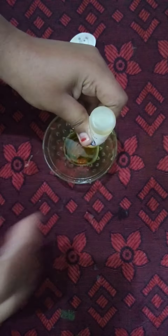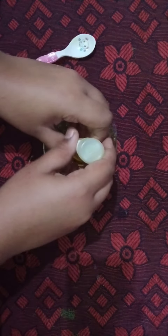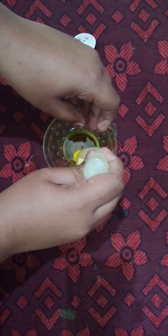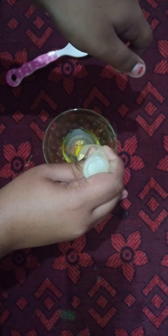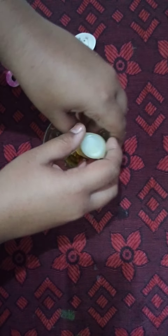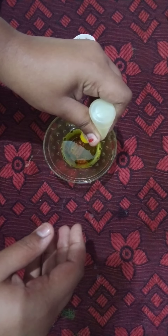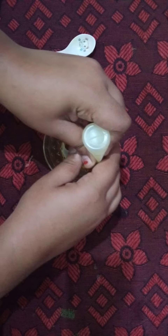Now, this is the third video. I am going to try new activities. I am going to use a new activator.